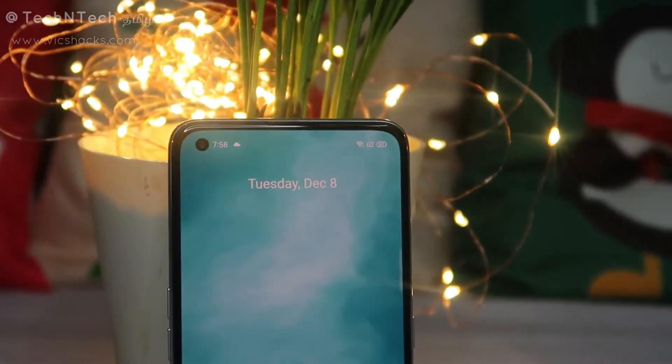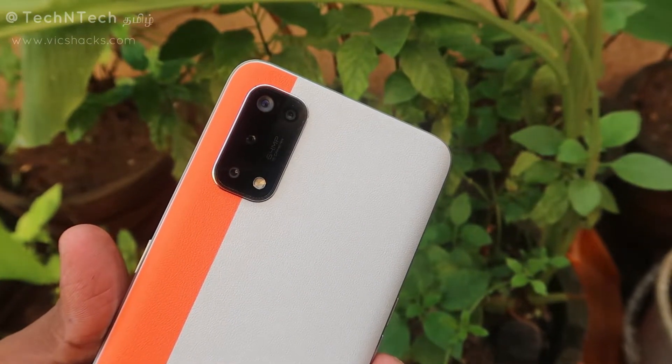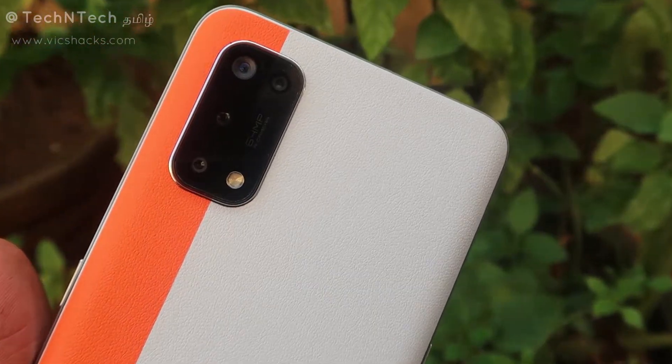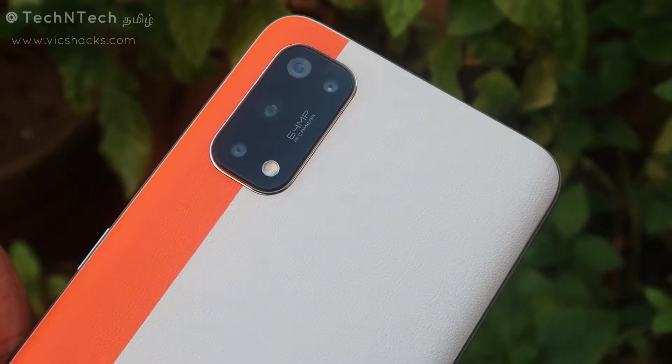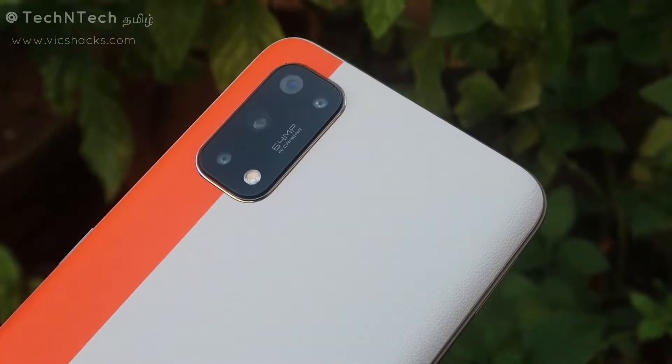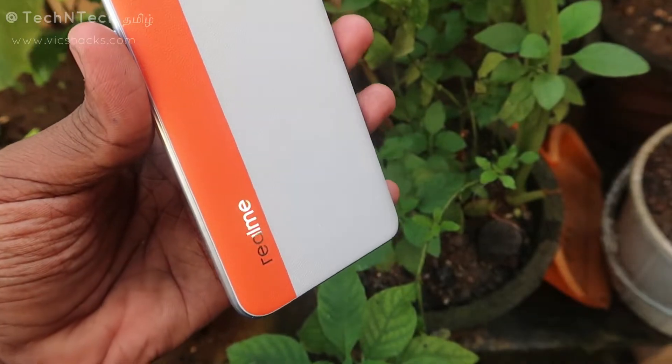Inside the punch hole is a 32-megapixel selfie camera. On the rear side, there is a quad camera setup with a rectangular camera module. Inside the camera module, you have 4 cameras with LED flash. The primary camera is a 64-megapixel Sony IMX 618 camera sensor.